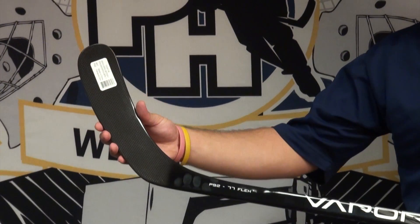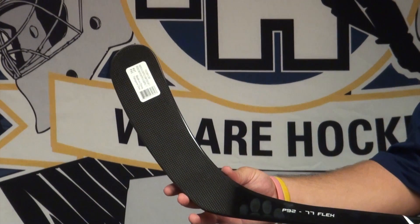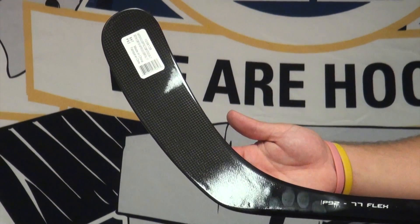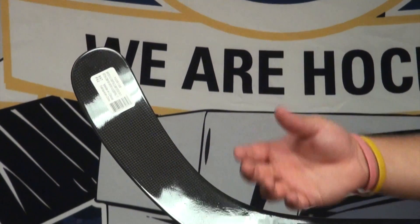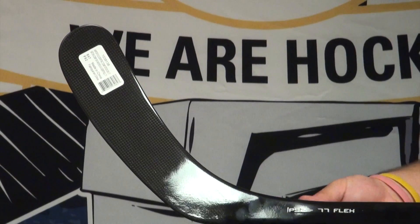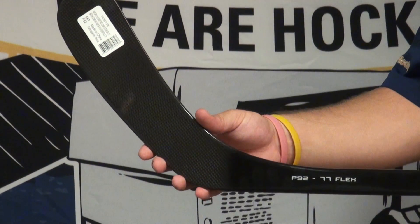Down in the blade, it features that same AeroFoam II technology, which is the same that you see in the Apex and the 7.0. It's a lighter foam inside. It's going to be a little bit stronger and provide a little bit more feel back on the puck when you're stick handling.